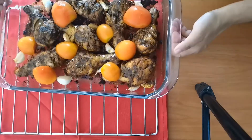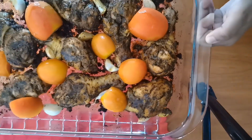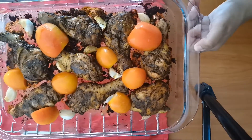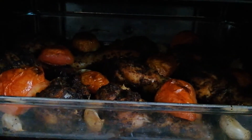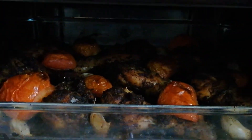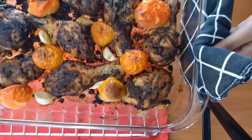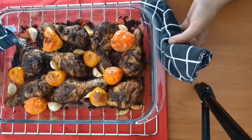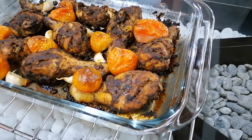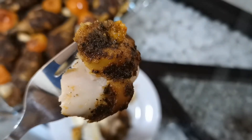Bake this again in the top rack of your preheated oven at 230 degrees Celsius for 20 more minutes. It's releasing an amazing aroma — I can't wait to enjoy this! Look at this guys — it looks delicious. See, it's a beautiful roast. Let's try it — oh lovely!